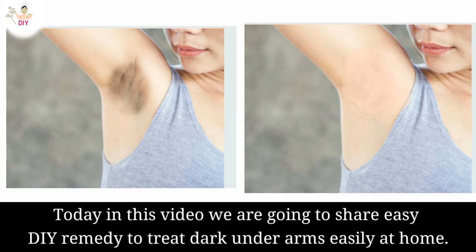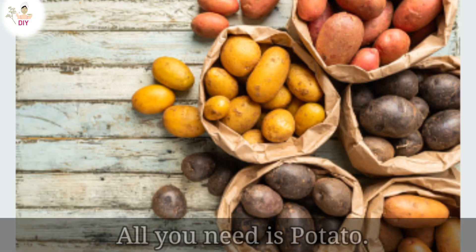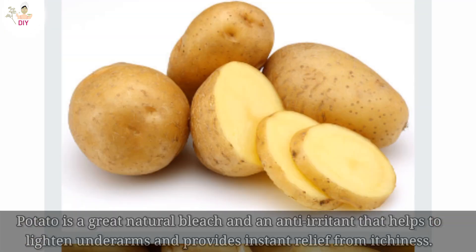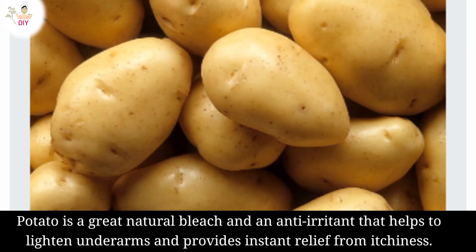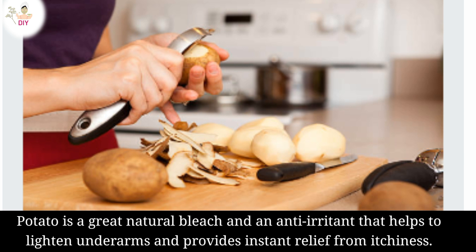Today in this video we are going to share an easy DIY remedy to treat dark underarms at home. All you need is potato. Potato is a great natural bleach and an anti-irritant that helps to lighten underarms and provide instant relief from itchiness.